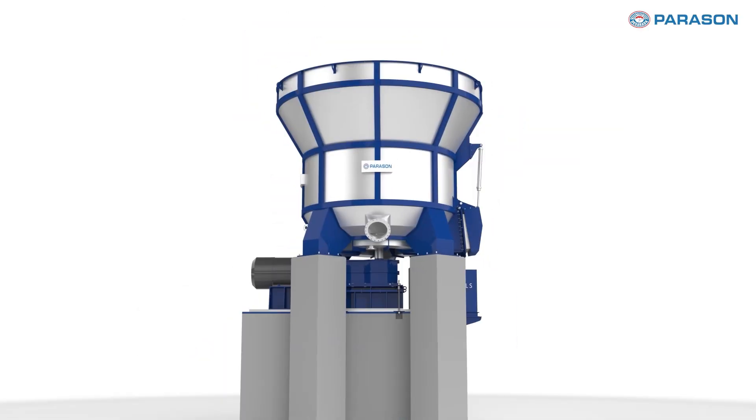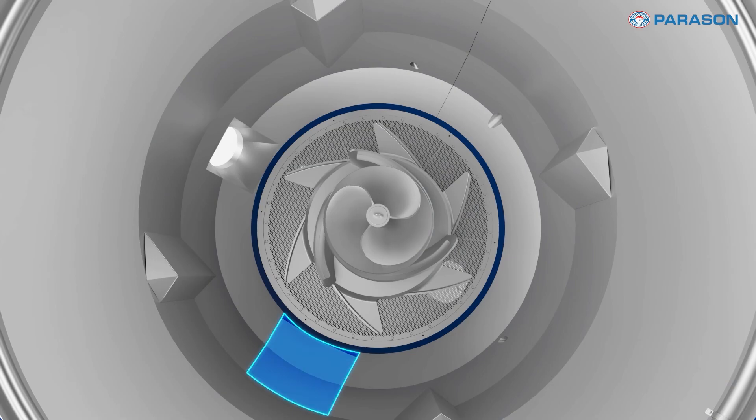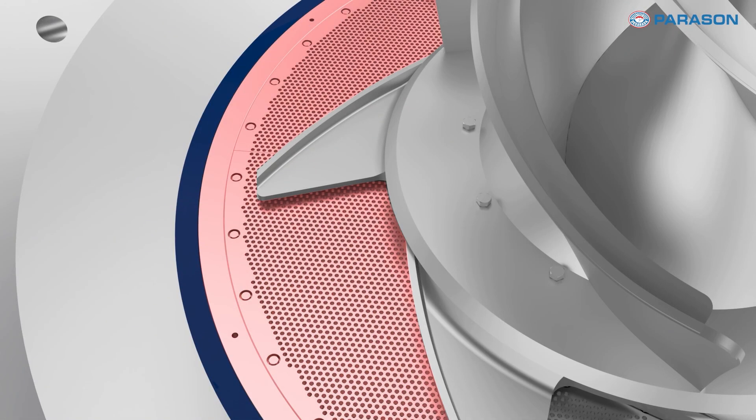The CSTP Pulper comes with a spacious design that allows up to 4 to 6 percent dilution for faster discharge and reduced batch processing times. It is provided with a hydraulic door opening for discharging high contaminations, making it perfect for processing heavy grade materials like Curbstock with high contamination. It efficiently handles high consistency materials, separates contaminants, and extracts clean pulp through perforated screens, retaining waste like plastic.